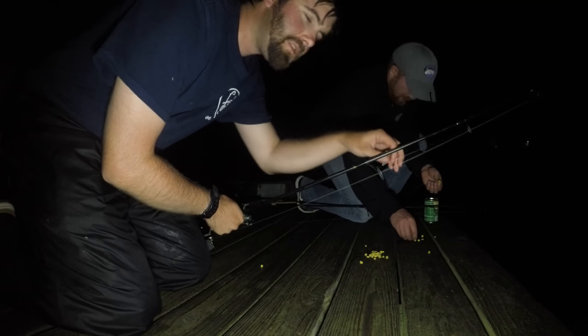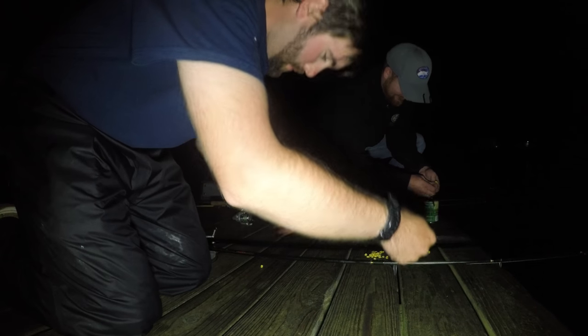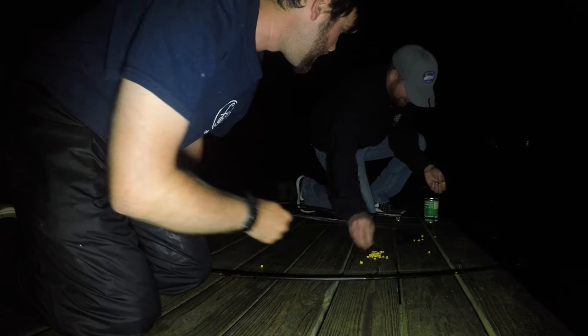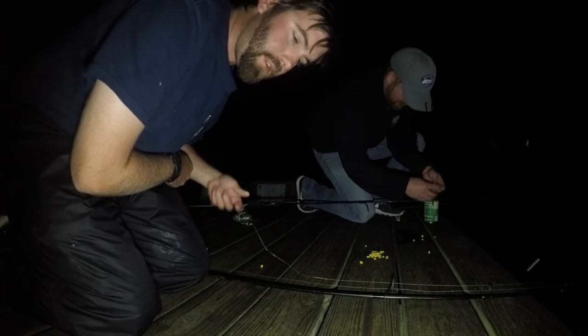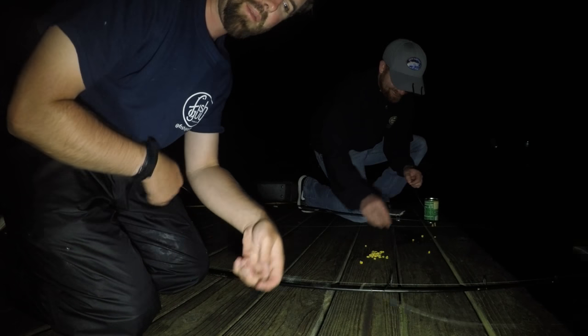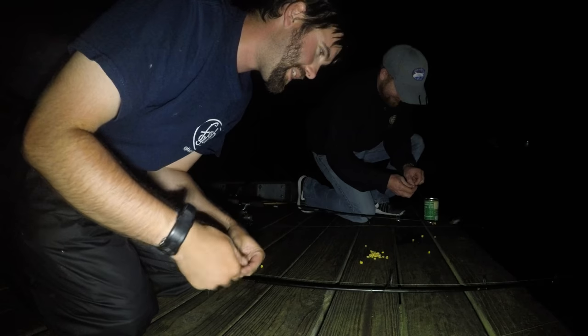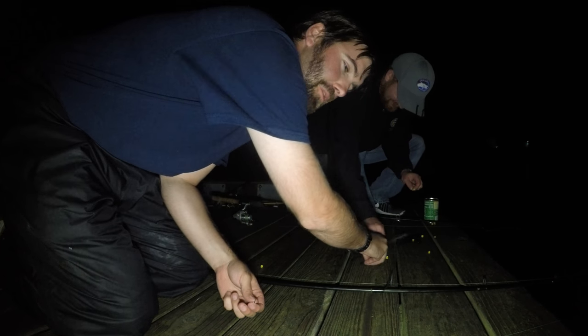Hello there. Good evening. Welcome to our third attempt — technically fourth if you include this afternoon — at what I will call the Carping Chronicles. I love the name and I love saying it every time, but it seems less and less intriguing when you go 0-4.